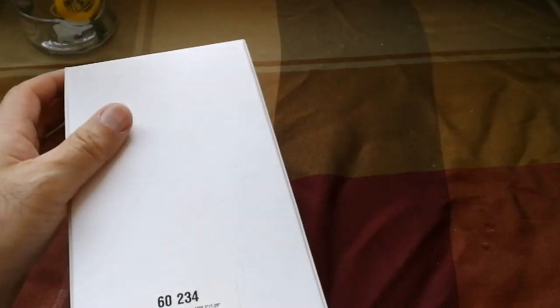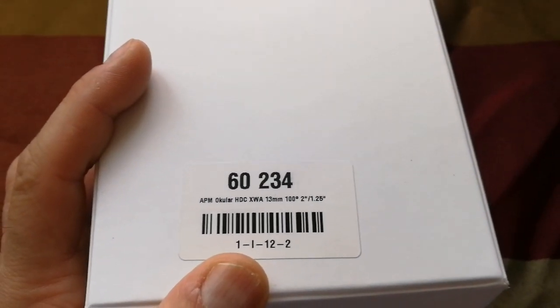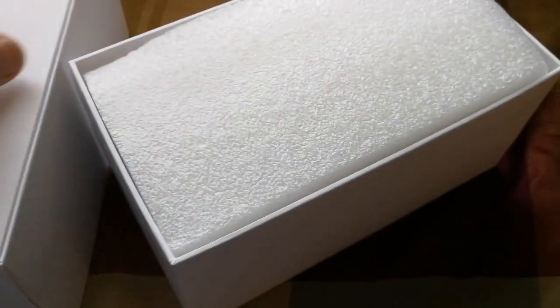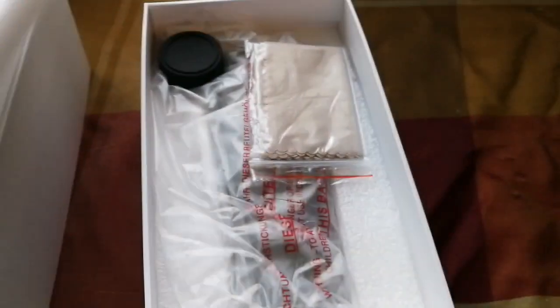And this is the eyepiece. I try to open the eyepiece box — it's quite large, like a really big tablet. What is written on it? APM Ocular, HDC, XWA, 13mm, 100 degrees, 2-inch and 1-and-a-quarter inch. This variety has actually been nitrogen purged, which means it will not let moisture, fungus, or dust go inside.